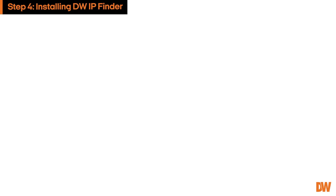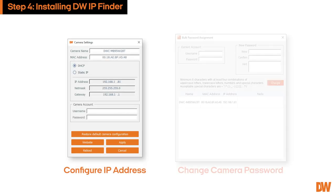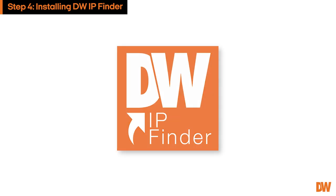In addition to physically mounting the camera, configuring the camera's IP address and applying an administrative password is necessary to complete the setup process. For easier setup, we recommend using the DW IP Finder application software to manage your camera. The remainder of this guide will teach you how to use it.